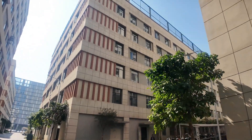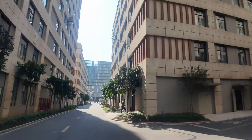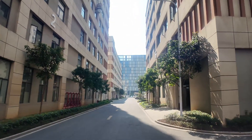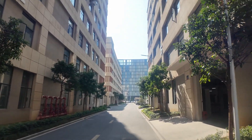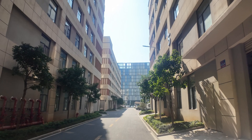Hey guys, welcome back! Remember the factory tour we did back in November 2024? Well, I have a couple of things that I had to leave out and I can't wait to show you. Obviously the title gives it away, but I want to take you inside here — let's take a look.